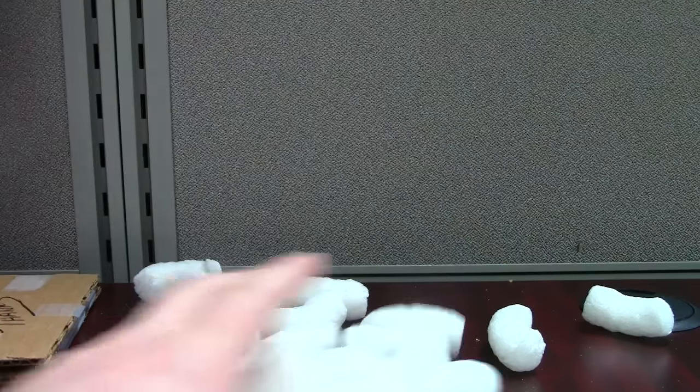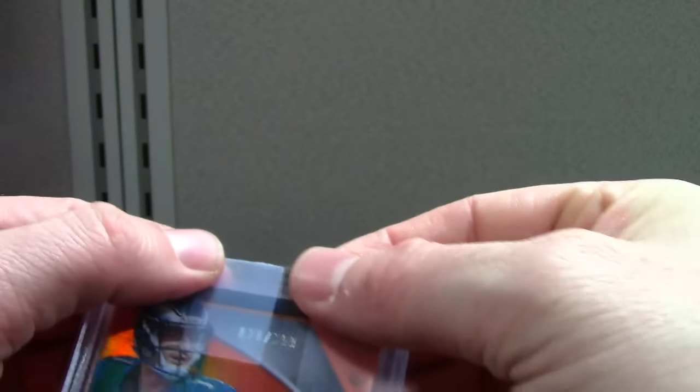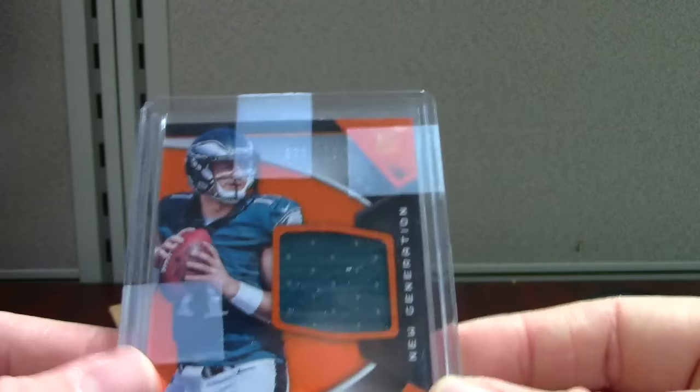The card looks like it might be loosening in the top loader — all you gotta do is tape that together, it's really easy. Mirror orange Carson Wentz, out of 399. I like Wentz — he's my favorite quarterback from the class. I like Howard; I like Wentz.